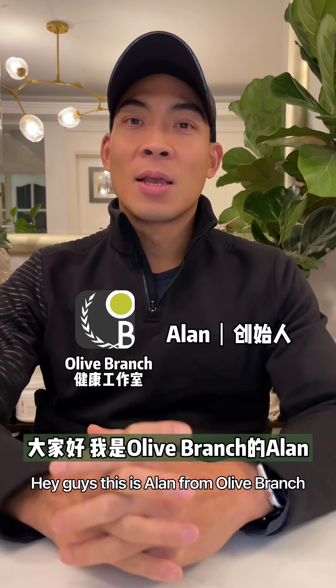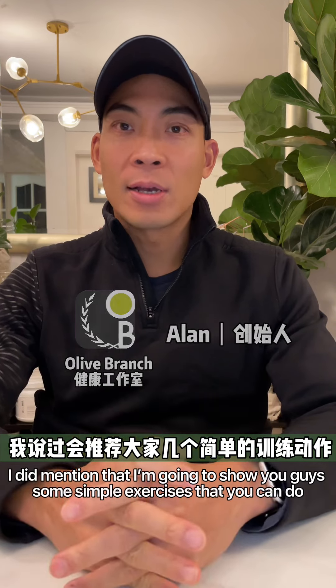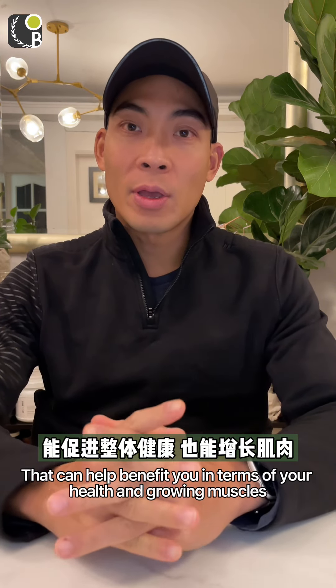Hello, I'm Olive Branch Style. From my last video, I did mention that I'm going to show you guys some simple exercises that you can do that can help benefit you in terms of your health and growing muscles.